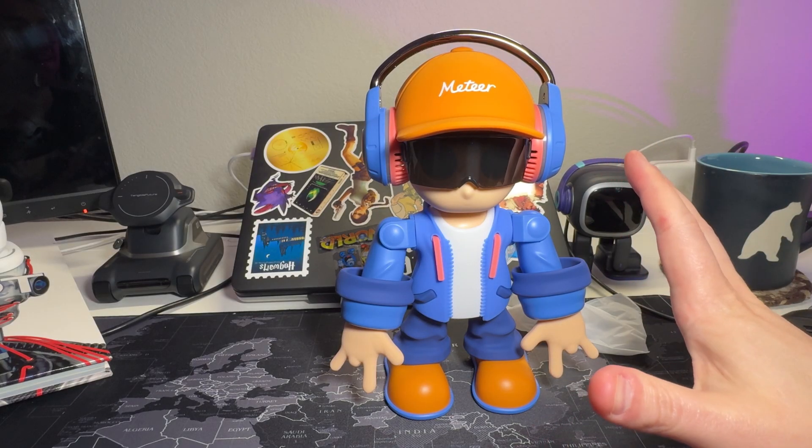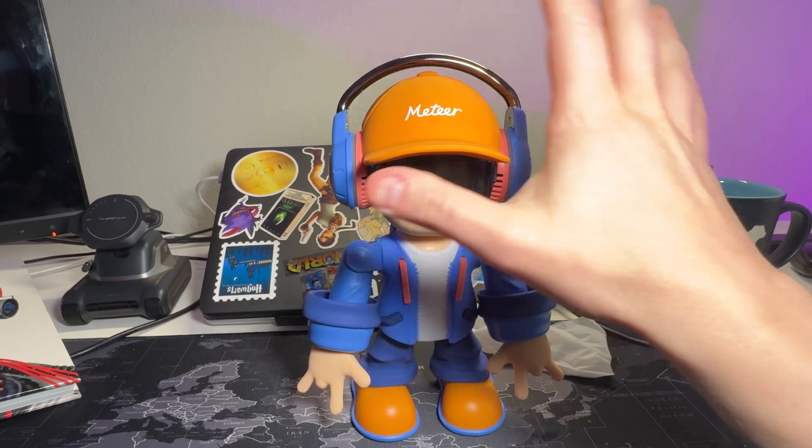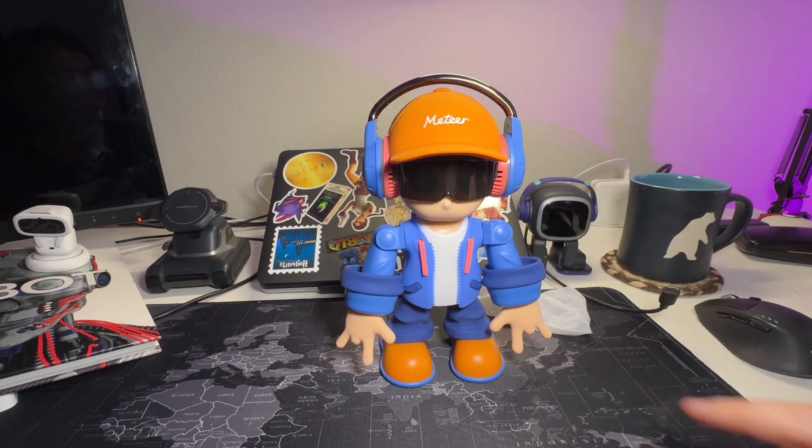I love his little straps. I love his entire outfit. It kind of makes me think that he's going through some sort of Limp Bizkit phase. But with that aside, now that we've made our way around the robot, let's turn this guy on.